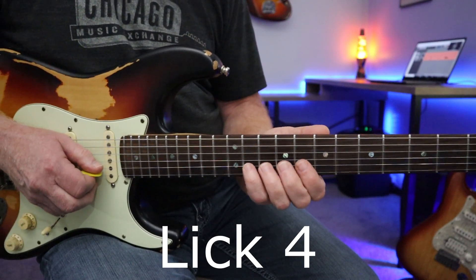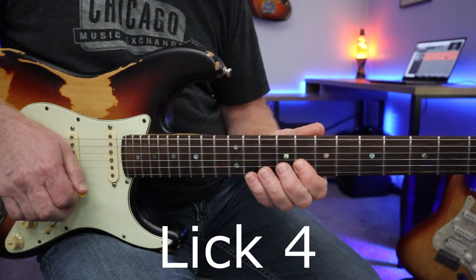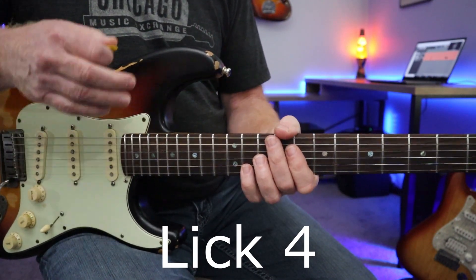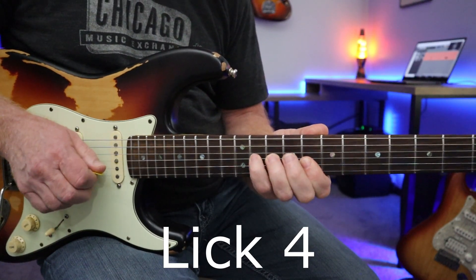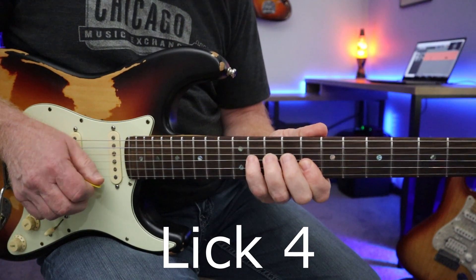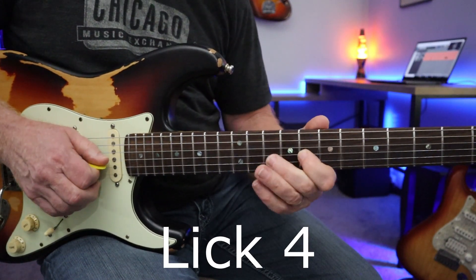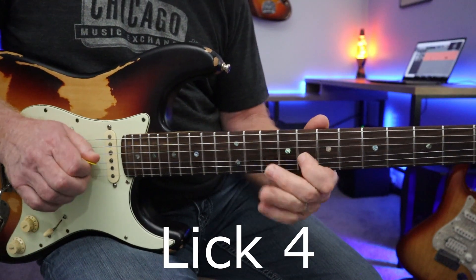Now some pull-offs. I'd like to use my fourth finger here — it's just easier for me — pulling off from 11 to 8 on the B string, then an upstroke on the C note at the 8th fret of the E string. Again all these licks don't have strict timing; you can hit them at almost any point in the solo. Then pulling off and going down to that blue note, breaking up again on this C note, and pulling off on the G string from 10th to 8th.